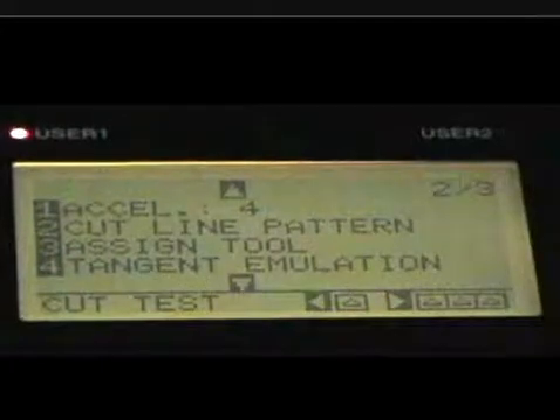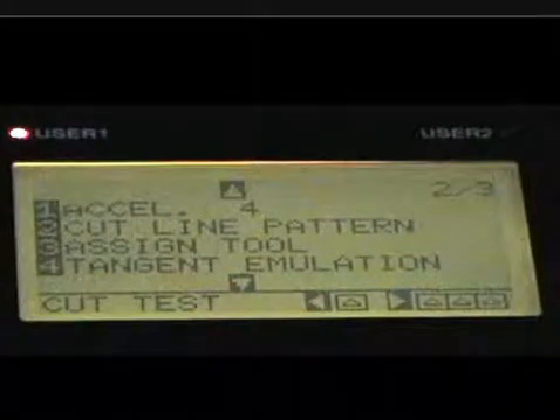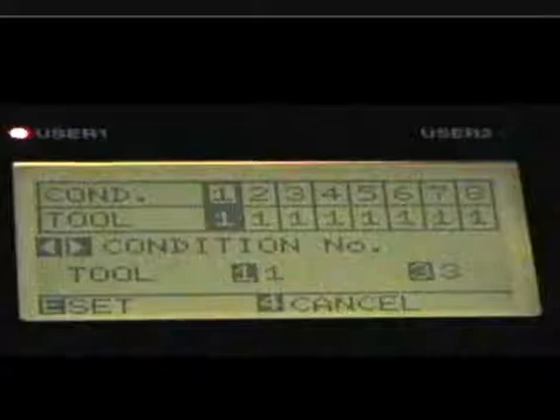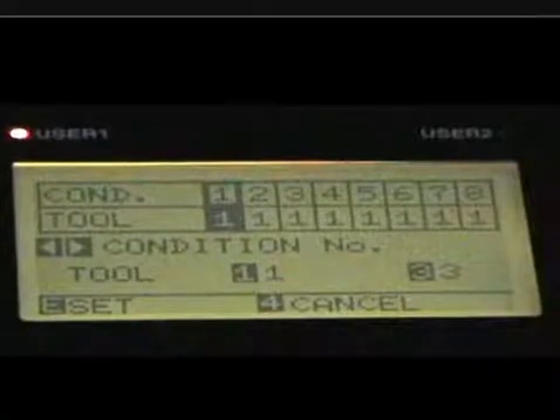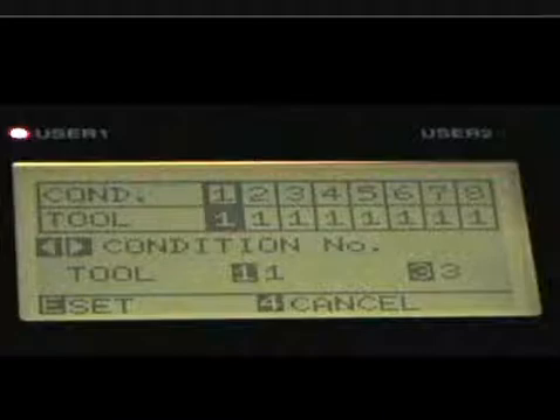Cut line pattern — we'll use that when we're doing perf cuts and so forth. Assign tool, number three, is where you can assign a particular tool to this device. That's something we don't need to worry about right now, so I'm going to cancel that.